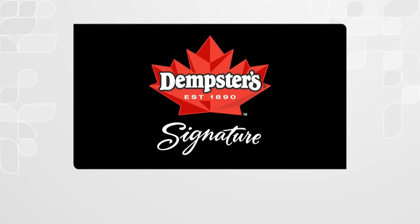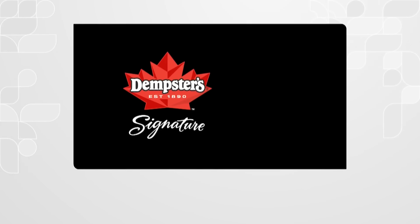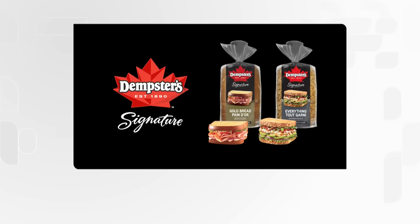This portion of The Morning Show is brought to you by Dempster's Signature. Dempster's — feed what nourishes you.